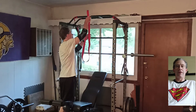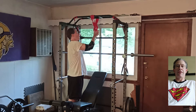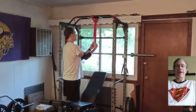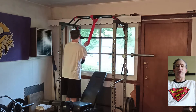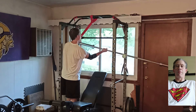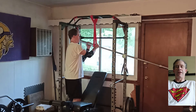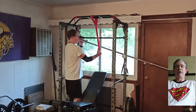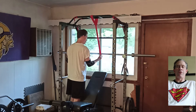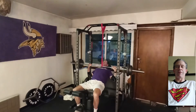Exercise number 2 is banded incline barbell presses. I've got the red superloop looped over the top of my power cage and I carefully thread the barbell through. At the very bottom of the movement when the barbell's on my chest, the band takes approximately 50 pounds of weight off the barbell. So in this example I'm doing 135 pounds — at the very top of the movement I'm pushing 135 pounds, but at the bottom it's closer to an estimated 85 pounds.